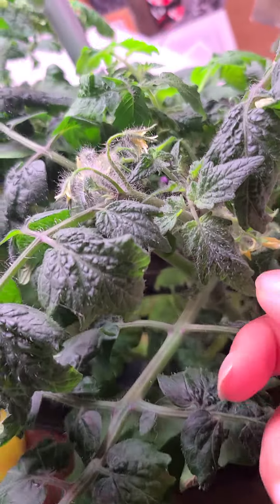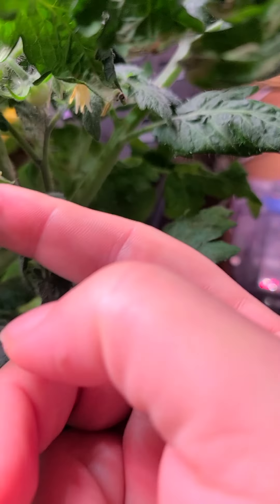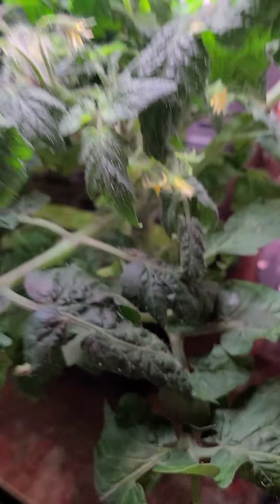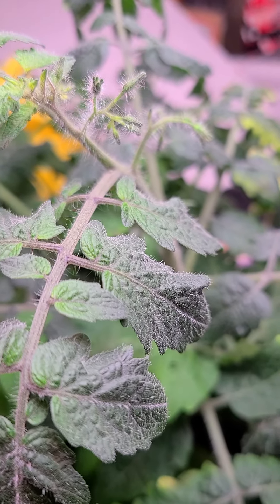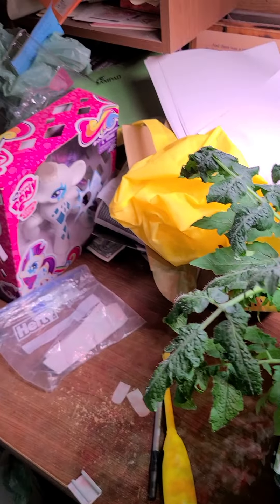We've got a little tiny one that's just barely growing there. We've also got blooms starting to open up for the cherry tomatoes — they're doing really well.